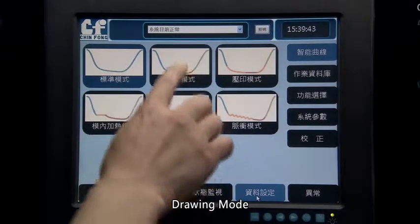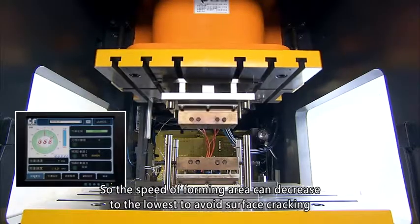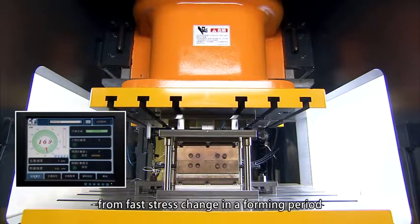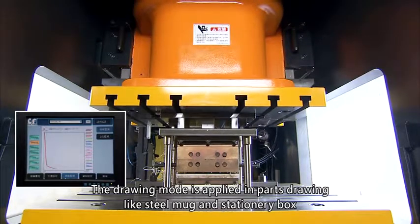Drawing Mode: its motion curve can be adjusted in the height of speed changing and running speed. The speed of the forming area can decrease to the lowest to avoid surface cracking from fast stress change during a forming period. The Drawing Mode is applied in parts drawing such as steel mugs and stationary boxes.